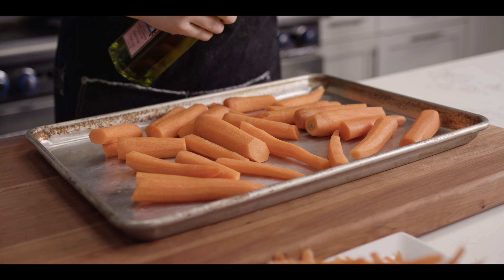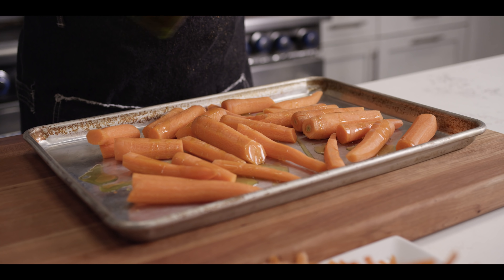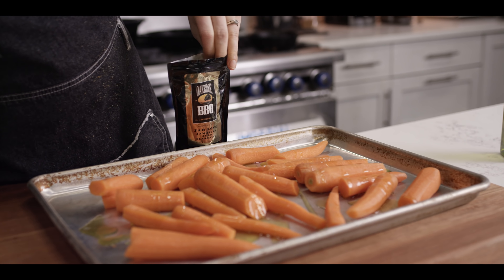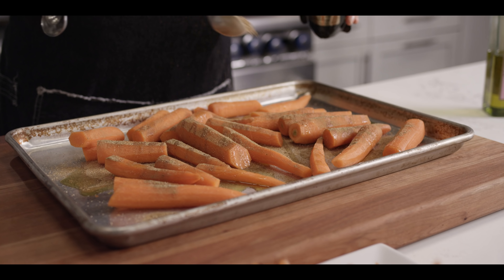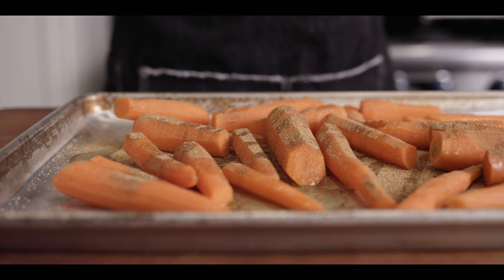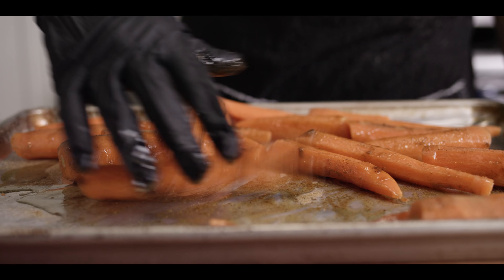So the next thing we're gonna do is season them up here with a couple tablespoons of olive oil. And then we're gonna get about a tablespoon of this Oak Ridge Jalove Jamaican Jerk seasoning on there — tons of great baking spices as well as some good spice from some Scotch Bonnet peppers. I'm gonna go ahead and mix these up a little bit and just get all of that seasoning and fat to adhere to the carrot. Now we're ready for the grill.